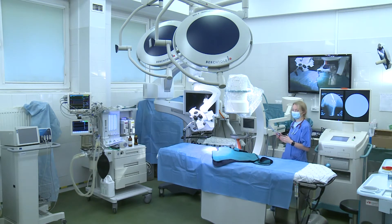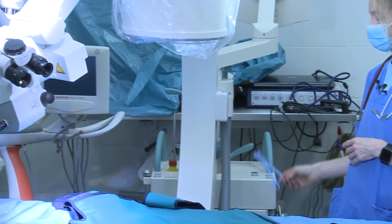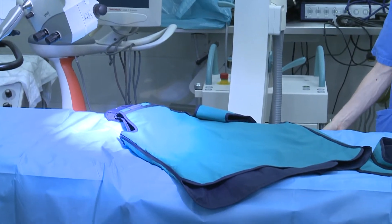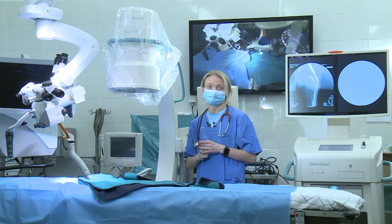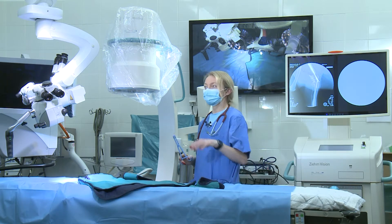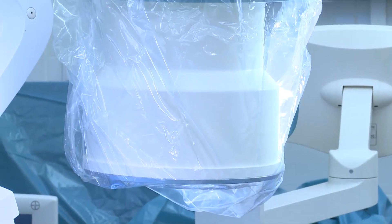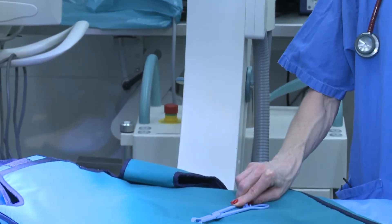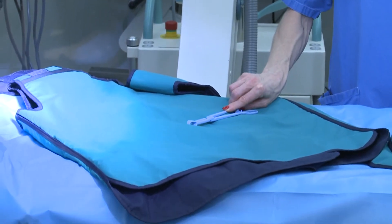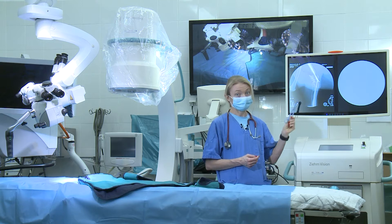The equipment which you see in front of me looks like a half moon or like a sea arm — we call it a C-arm. Basically, this is what we call the cathode which produces X-rays, and this is the receiver. If we put something in the middle, like our patient, we will obtain a view of what is inside our patient.